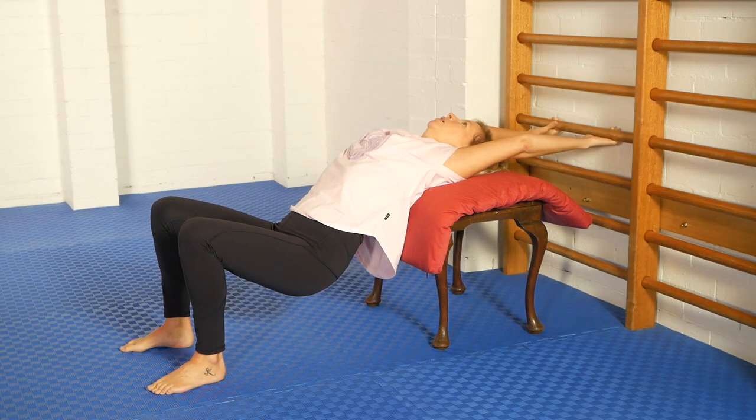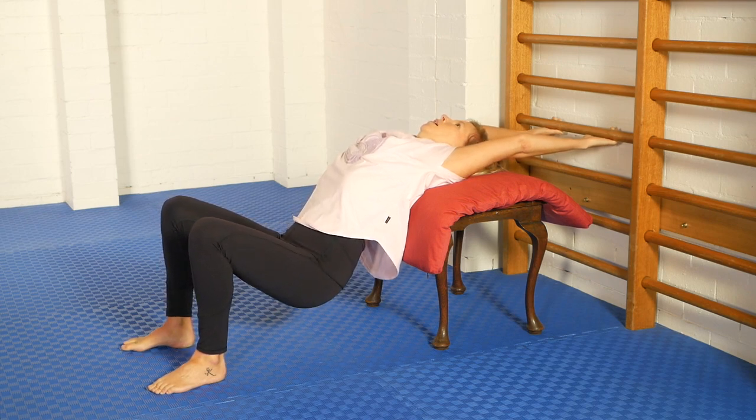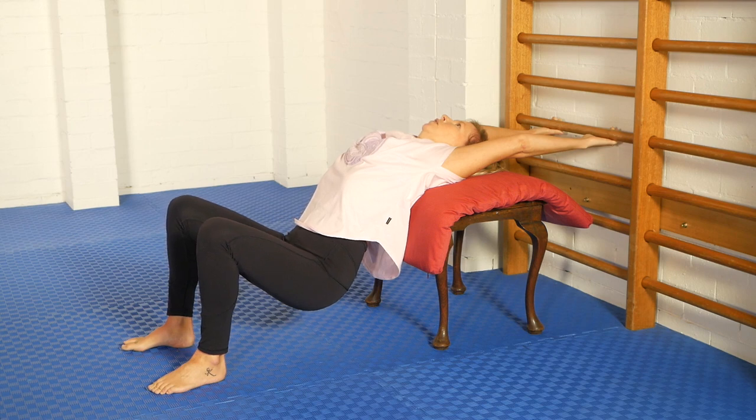Lower down, take a deep breath in. And as you breathe out, relax all the effort of the contraction. Take another deep breath in. And as you breathe out, reach the arms off the body, hook with the heels, and lower the hips even further. So now I'm at my maximum thoracic extension. Breathe and relax.